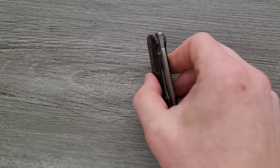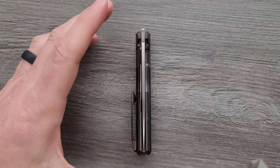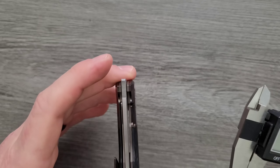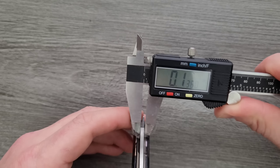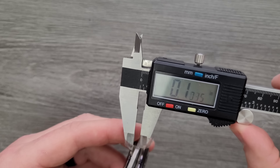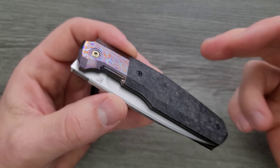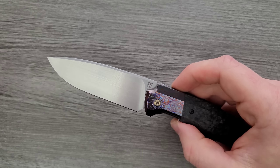Let's go ahead and measure blade stock thickness. I'm going to guess it's probably 120,000ths, perhaps 115. Nope, it's actually more than that — it's 135,000ths. I really wasn't expecting that. Let me try again — yeah, it's 135,000ths. It just looks thinner than that. Materials: carbon fiber, titanium, zirketai, and 135,000ths of M390 in a three and a half inch blade.